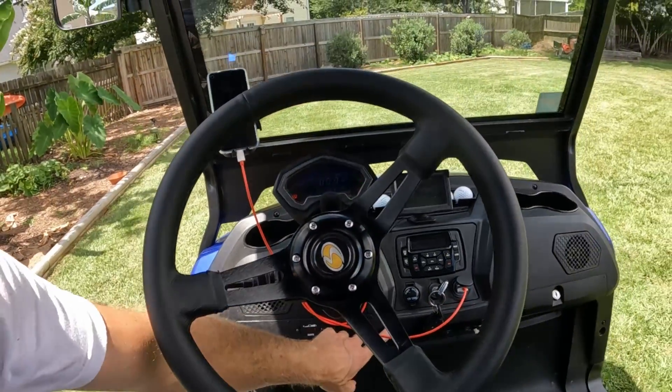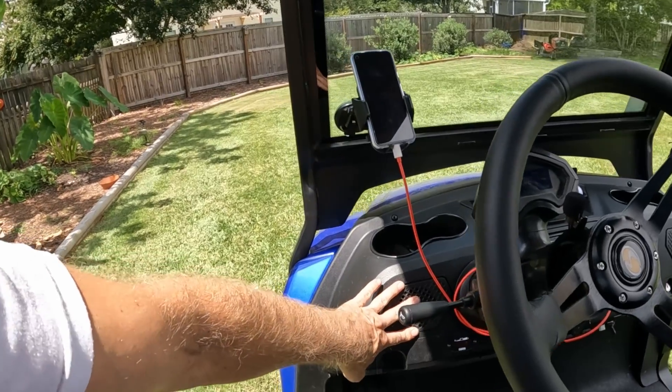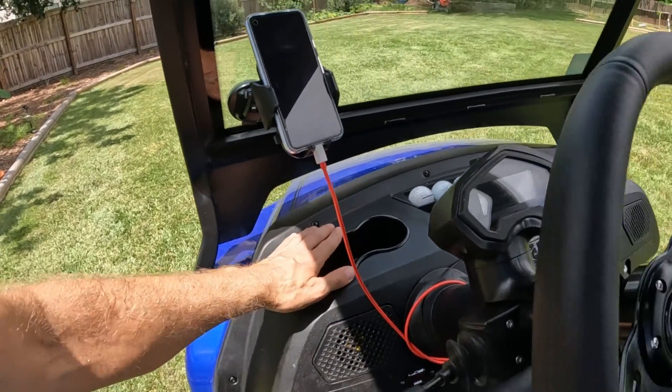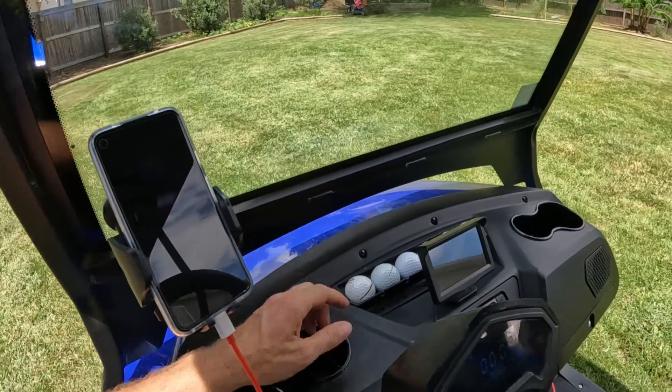Down below there are hazard lights. It does come with some 3.25-inch marine grade speakers — they're okay, but I already replaced them with Kicker CS speakers. There are cup holders, spots to put your golf balls and tees.